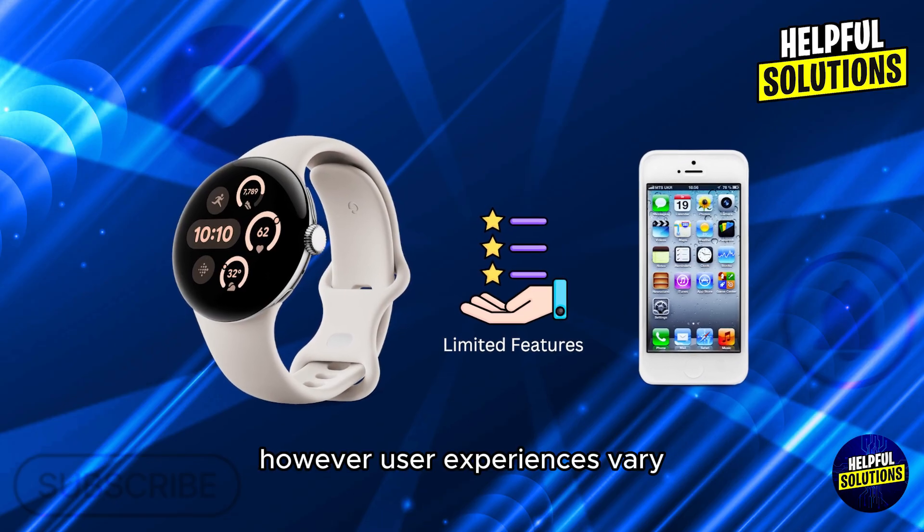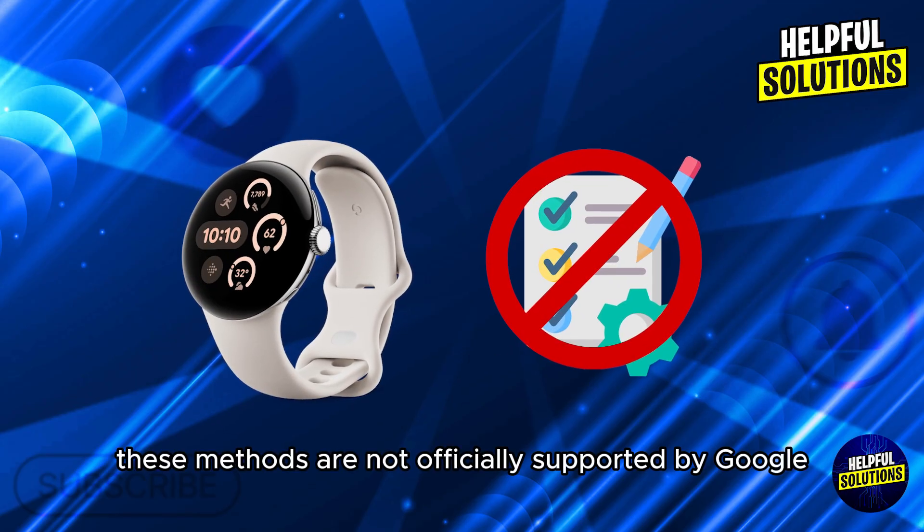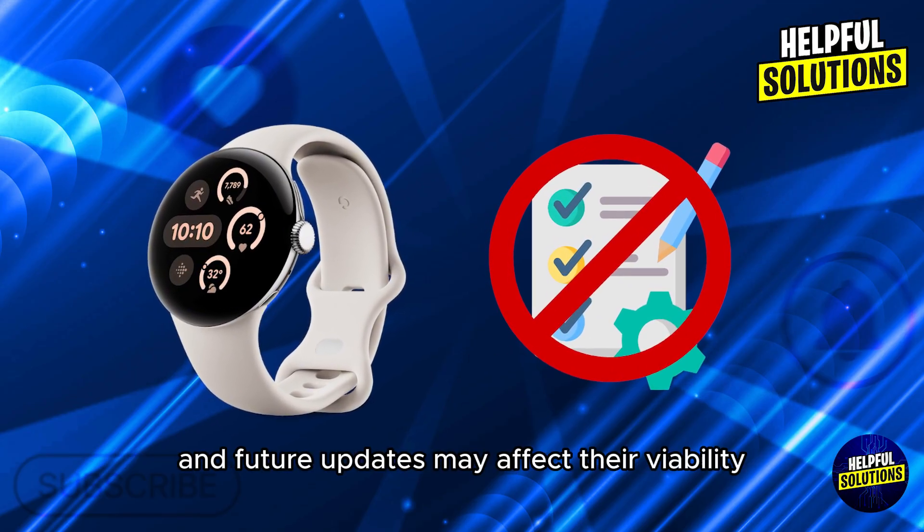However, user experiences vary and features may be limited compared to full Android compatibility. Note: these methods are not officially supported by Google and future updates may affect their viability. Thanks for watching.